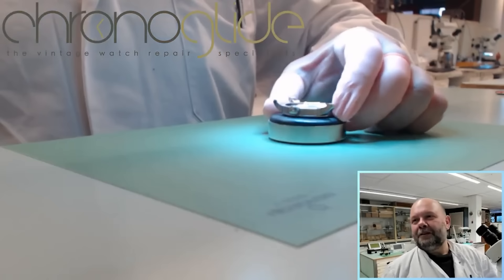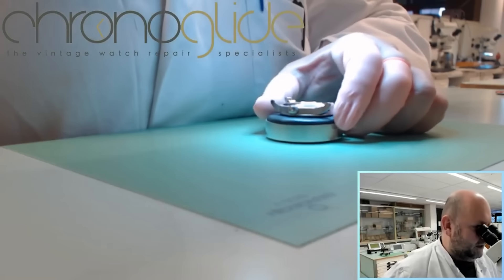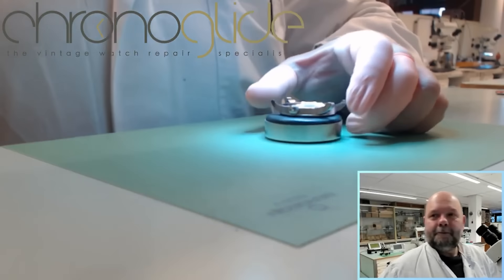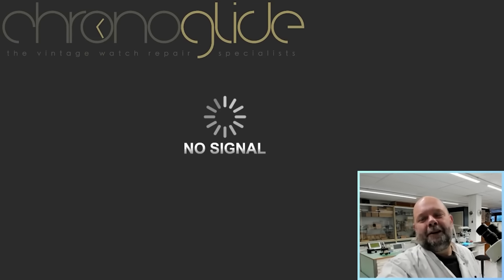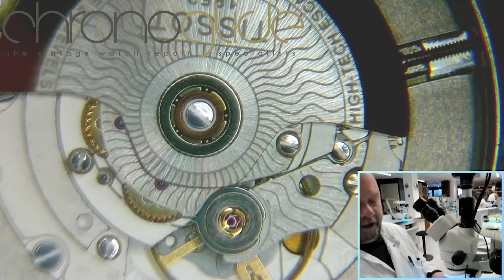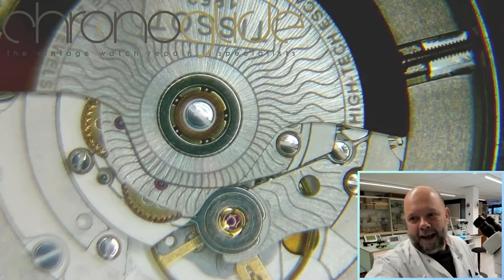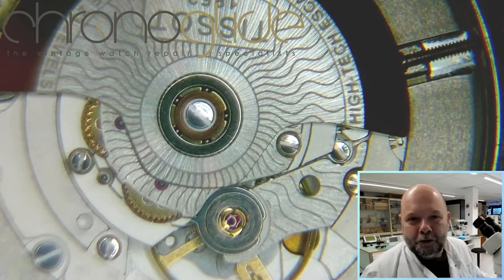Switch to the other camera — here it comes, there it is. You're watching with me through my microscope, and I just want to show you this.